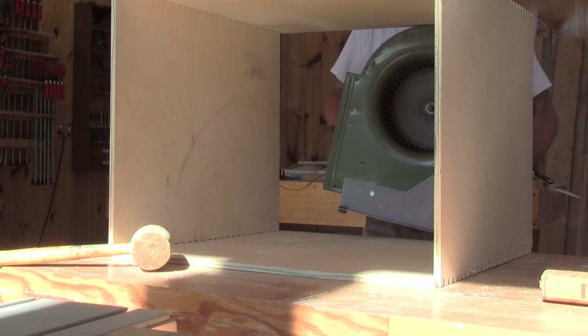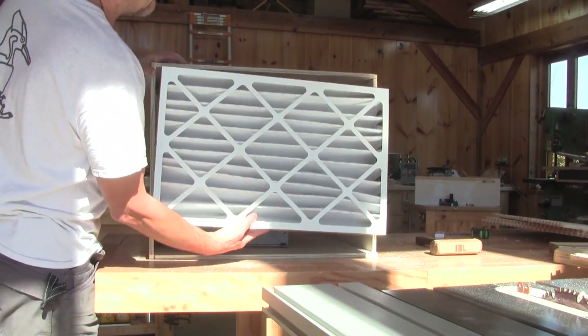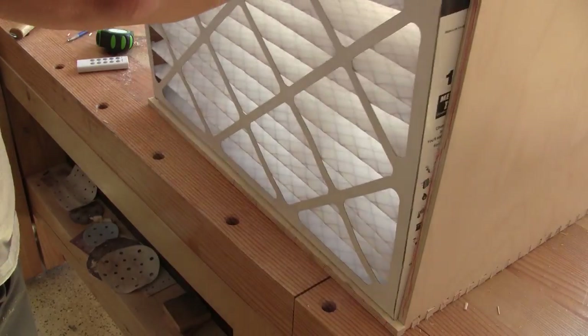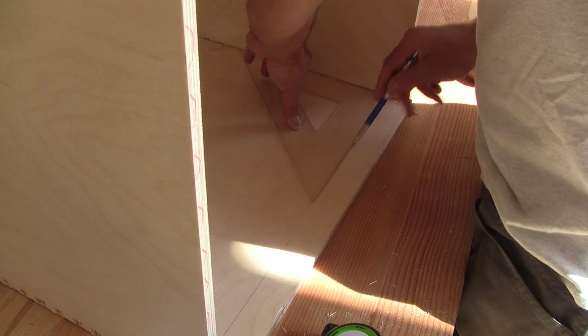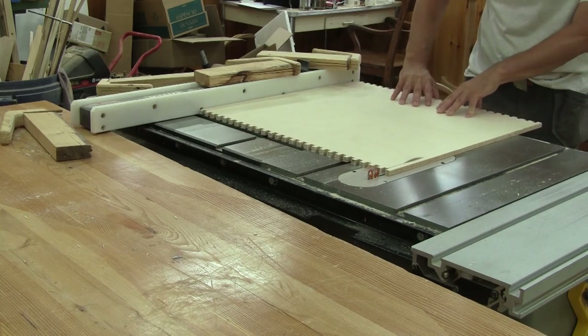I use this opportunity to try one blower inside, and one filter. This will be perfect. I use the actual filter to trace the part I need to cut. Then I measure the right width and mark what I need to cut, then I can cut all the pieces.